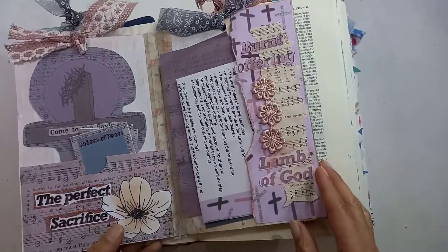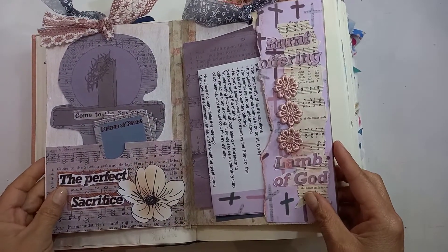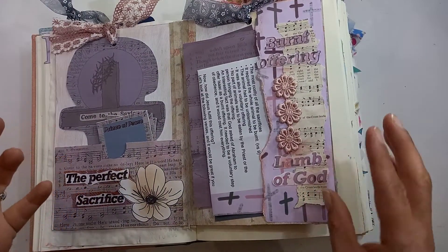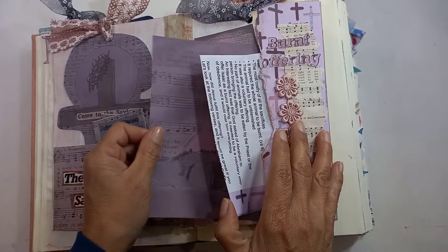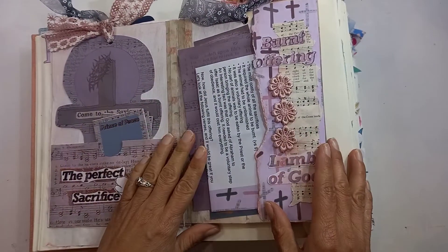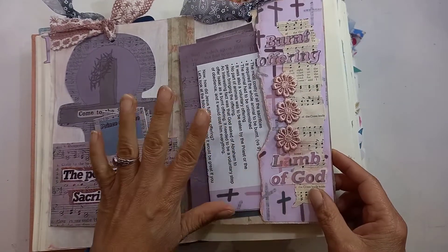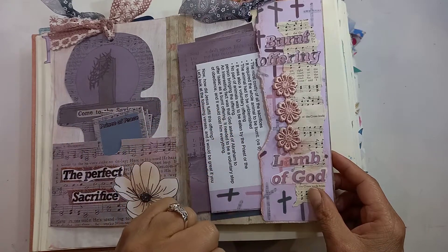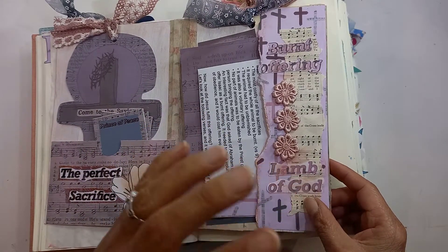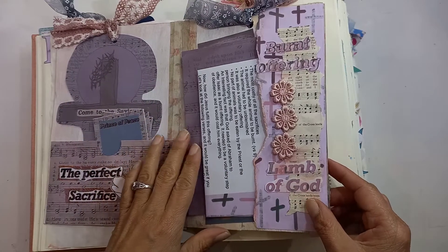This is the junk journal flip file tag system, whatever you want to call it, I made just to keep my devotional in and do my little journey in. This study is about the four offerings in Leviticus and how it points to Jesus and to the cross and how it's relevant for us in this day and age.